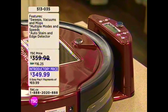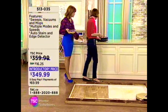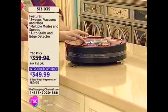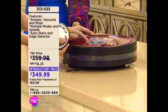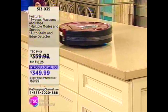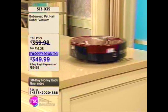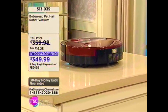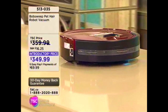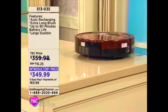$349.99 — we have five Easy Pays available at $69.99. Item number 513-035. One great feature about Bob is that he will not fall off surfaces. He has sense detectors underneath him that will make sure that he does not fall over — he will turn around. So if we have an open-concept home where there are stairs or anything like that, it won't fall off. You leave him on the second floor, go to work, come back, and your house is clean and beautiful.